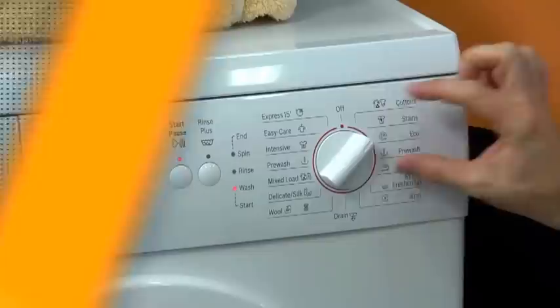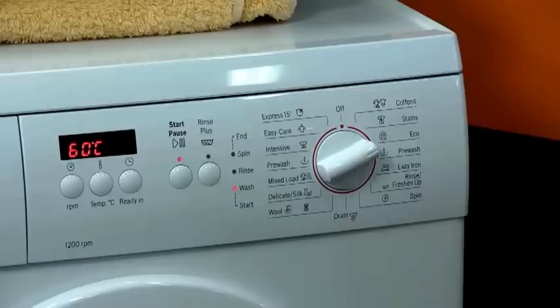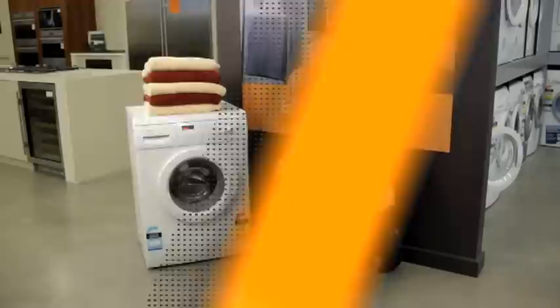I've got an eco function, which by nature, of course, is saving me water and power. What you're going to see here is a machine that is using a slower style of operation just to use less power. At 2 hours and 35 minutes, it's not as fast as that lovely cotton cycle at the top.